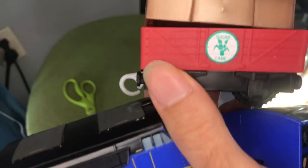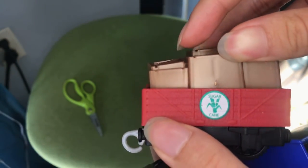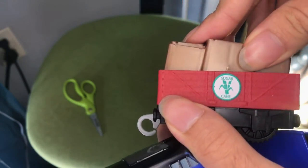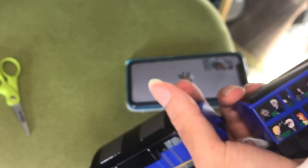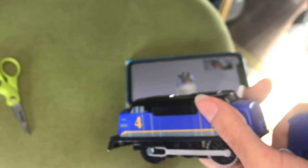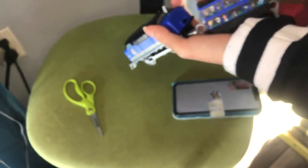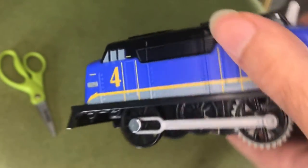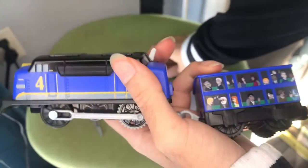Oh my gosh, it's actually stuck in there — you can stick it onto there instead of it being loose. I thought it was loose this whole time, but it turns out it's actually caught with it. Yeah, I didn't know it sticks into it. This is nice, I love it.